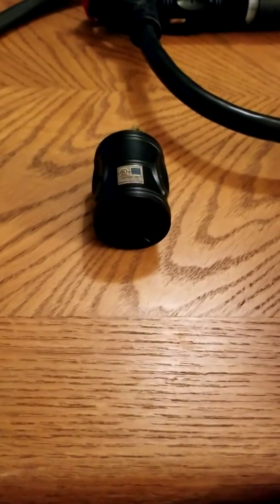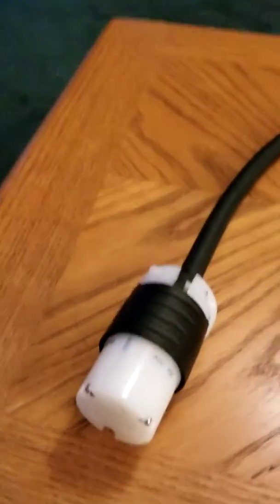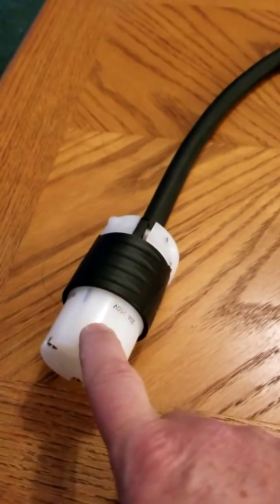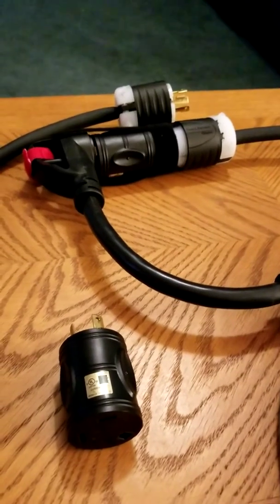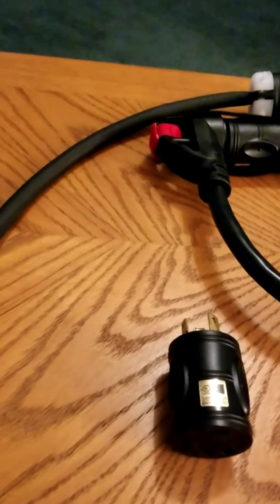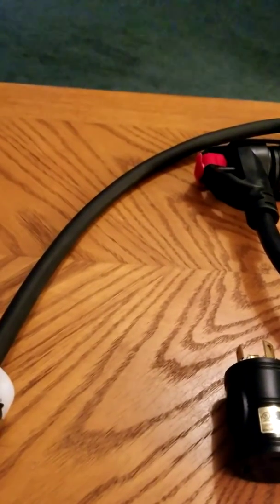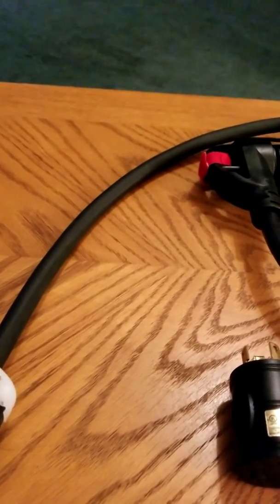I did a quick fix. I got the connectors I needed: two female twist-lock 30-amp connectors and two male 30-amp twist-lock connectors, then about 18 to 24 inches of 10/3 wire — that's 10 AWG, 3-conductor — which contains a white, a black, and a green wire.